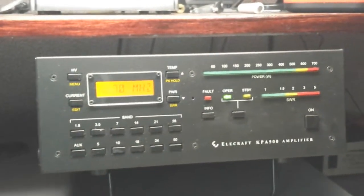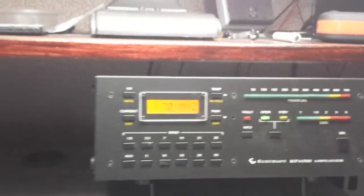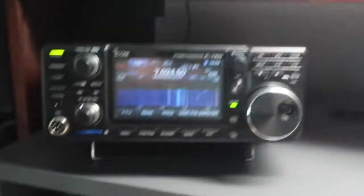We're driving the L-Craft KPA500, and we've got a key here, so let's key the rig and see what it sounds like.